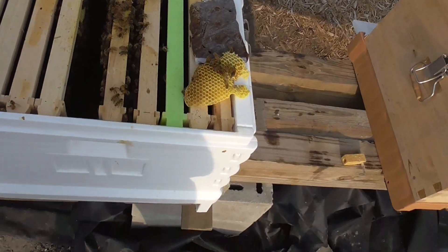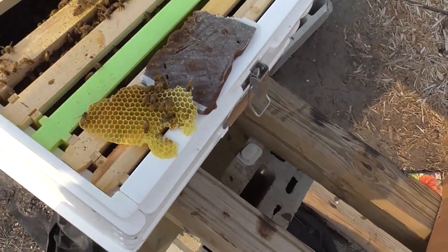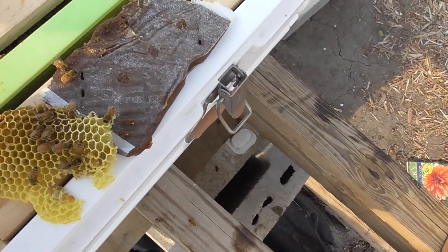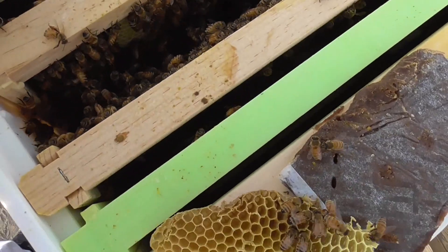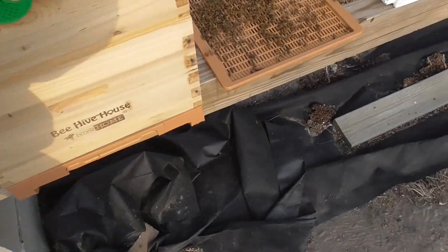Yeah, that was the frame falling apart. But anyway, this is fresh comb. They built it where they weren't supposed to, so I've got to squeeze in another frame — that frame literally fell apart. You really can't see to go down in there, but in a way I don't want to lift it out. I've got to add another frame.